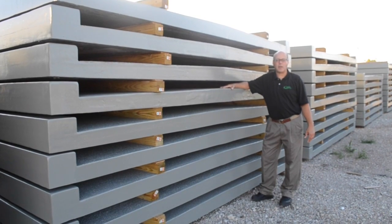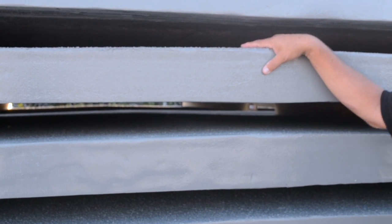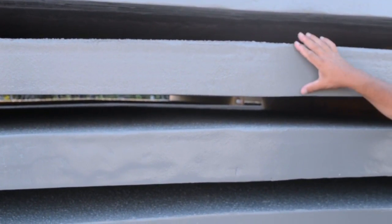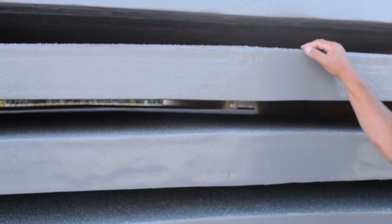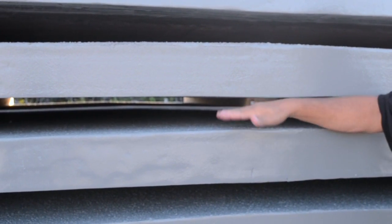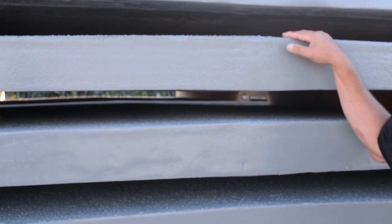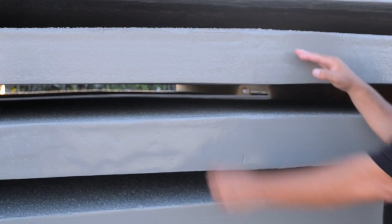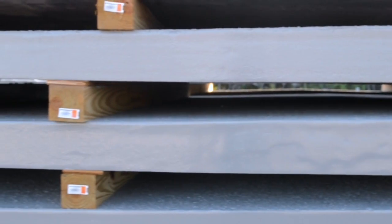The first feature I want to talk about is the crown. We mold the panels with a crown so that water runs off. The bottom of the deck panel is flat so that it interfaces with the simple steel girders, and then we have the crown in the middle and slope off to both sides.